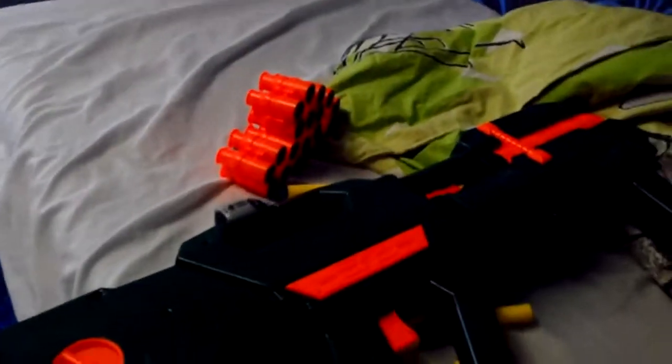So that was my review of the belt blaster. Bye bye!